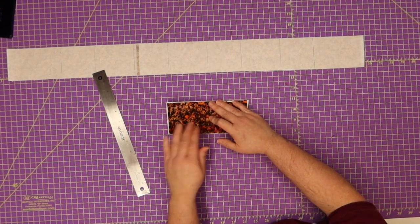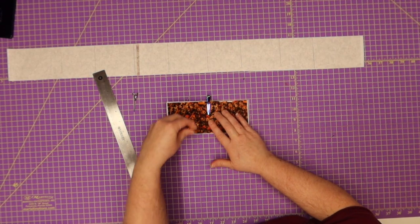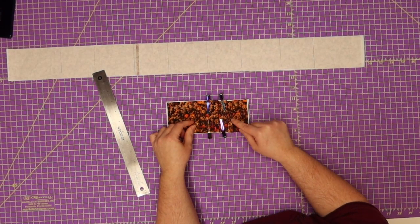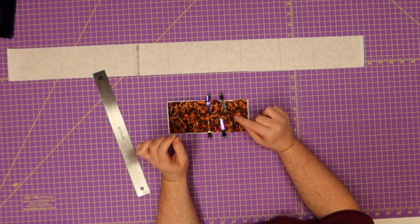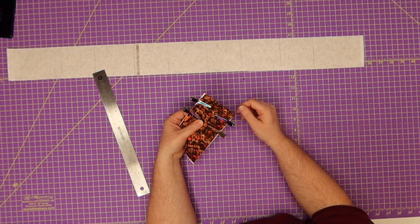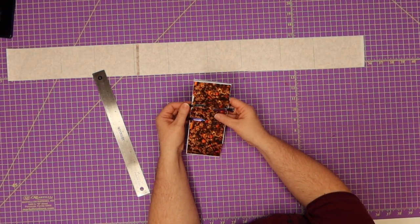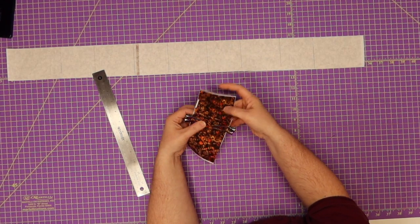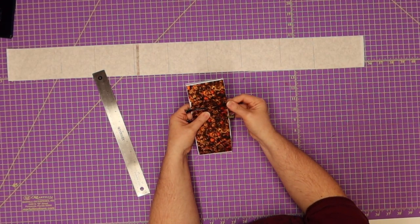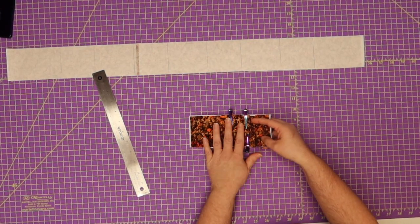Finger press it down, take your ruler out very carefully, and put it on your very last line. Then clip on both sides really well so this doesn't shift too much. We're going to take it to the sewing machine and top stitch each row so that it lays the way it's supposed to. Take the top part, fold it back, top stitch, take the next part, fold it back, top stitch. When we're done, we need to make sure it measures seven and a half inches.